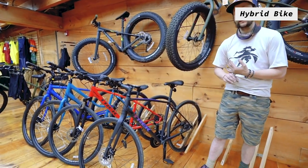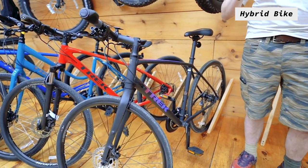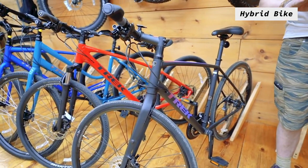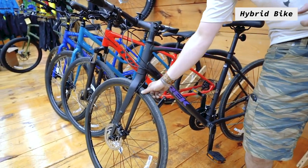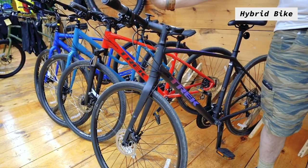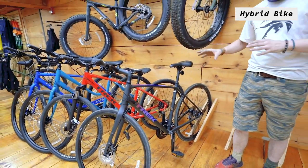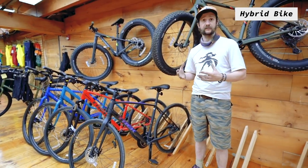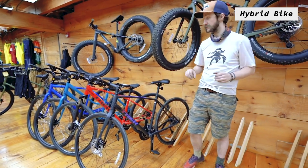The first model we're gonna look at today is the FX3, which would be considered a sport bike or a fitness bike. It is geared a lot more towards a road bike with fairly slick tires, hydraulic disc brakes, shock absorbing handlebars, and a pretty sporty posture on the bike. Really good for nice long rides, keeping you comfortable in the saddle pushing 30 to 40 miles very easily.